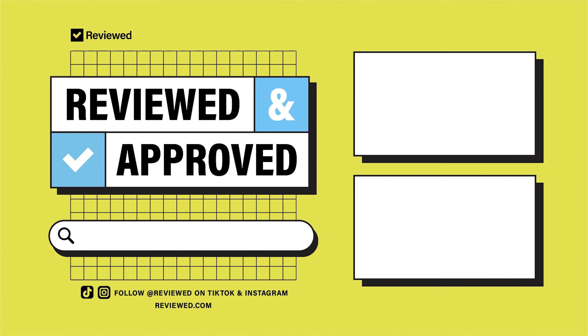For the full review, head on over to reviewed.com, and thanks for watching. We'll see you next time.